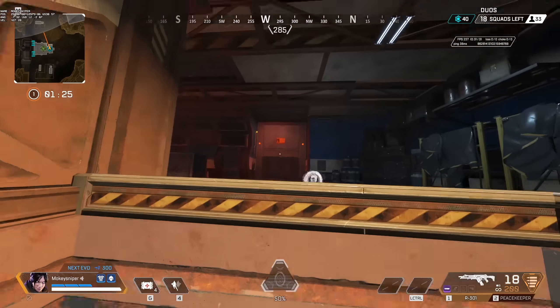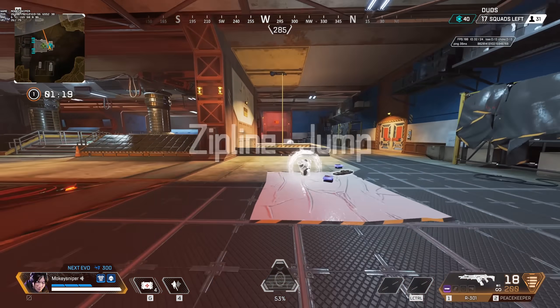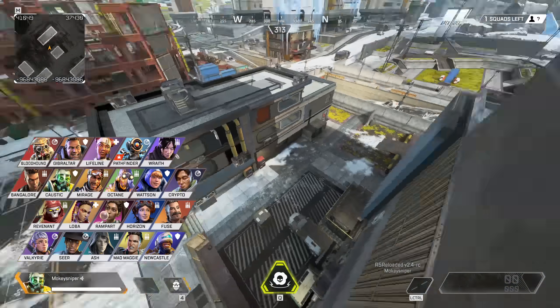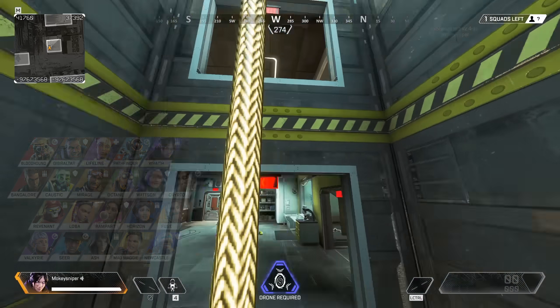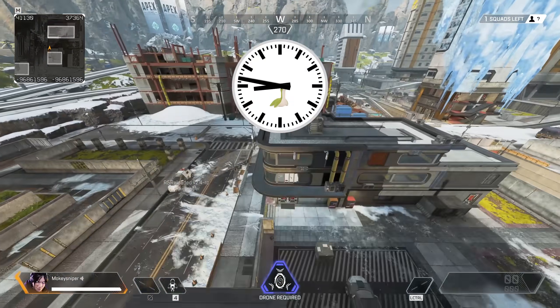Even though the streamer zipline buildings are the most likely candidate for mantle jumping, it works wherever you can mantle a ledge near a zipline and have the headspace for a huge jump. If you start to get normal zipline jumps, you know you're getting close to actually getting a super jump out of it. It works on all legends — here's me doing it with Fuse — but it feels like it's easier on smaller legends, maybe because bigger legends have the tendency to bump their heads on the ceiling.